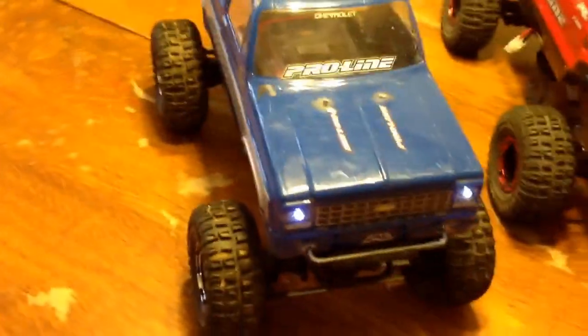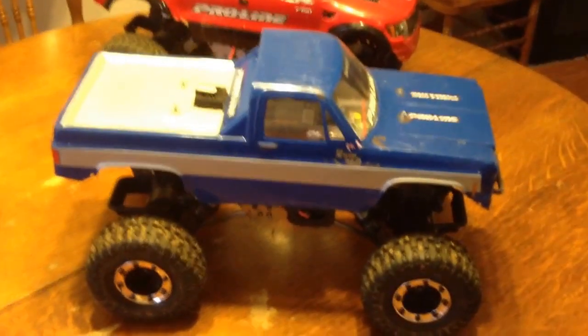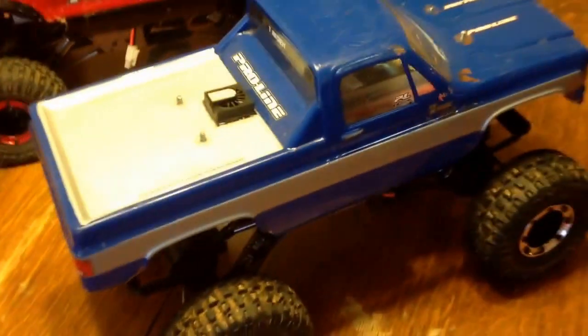I've done quite a few modifications to them right out of the gate. They come with a bug body on them and we weren't big fans of that. We want more of a scale look.